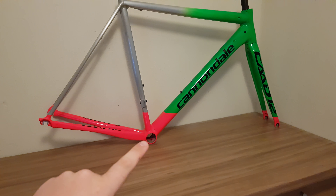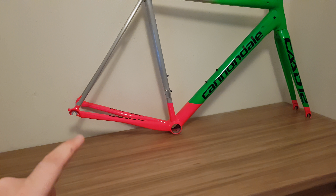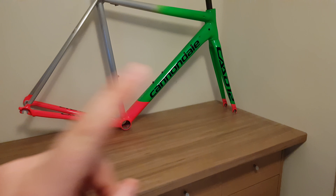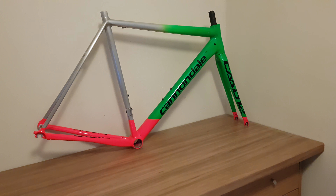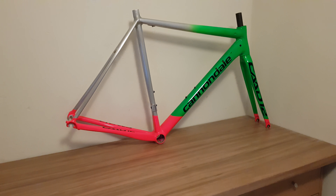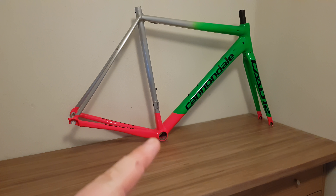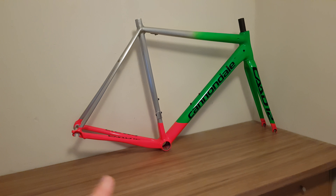Ceramic Speed bottom bracket. Not the Ceramic Speed jockey wheel system at the moment — we'll find out why in a minute. Envy 5.6 front and rear with DT Swiss 240 hubs. I'm hoping that my SIS-02 will fit the system I'm planning to use on here.